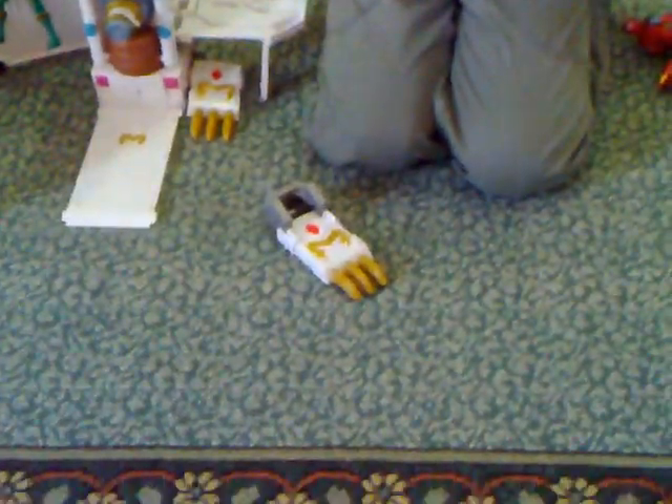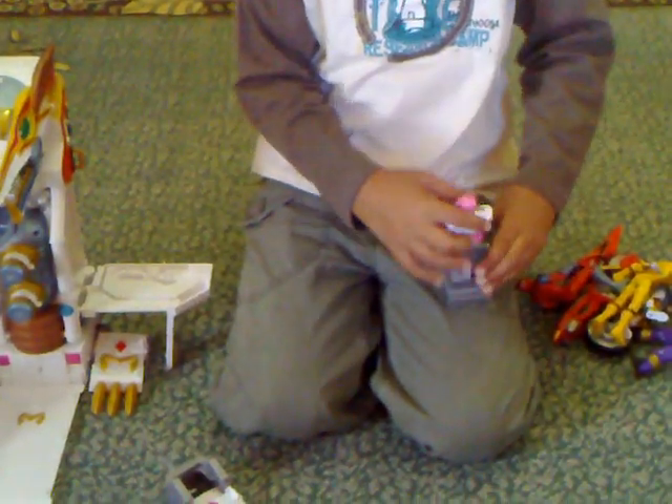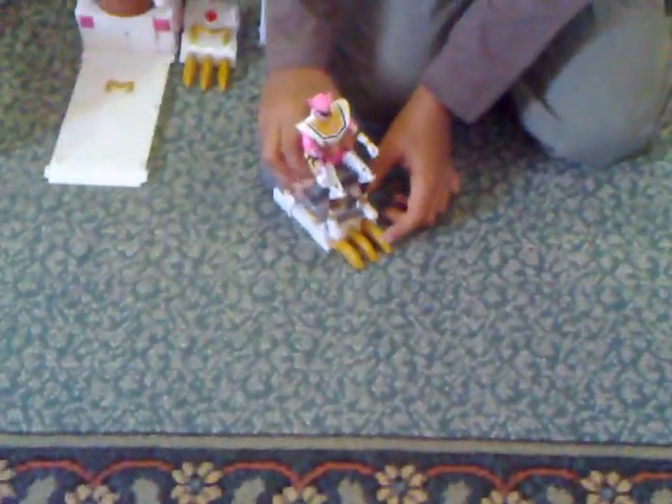Second thing: if you take the chair, you can connect it with this shooter thingamabob that the Yellow Ranger could just stand up on. It can be connected with it, so you have a clip that just connects the chair on. That is able to shoot out.